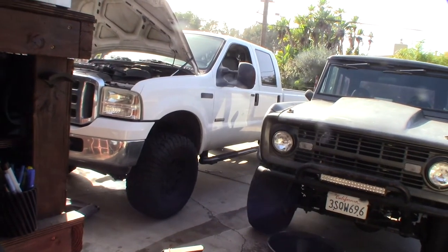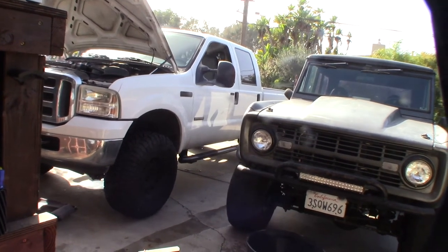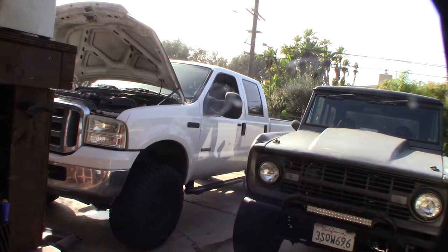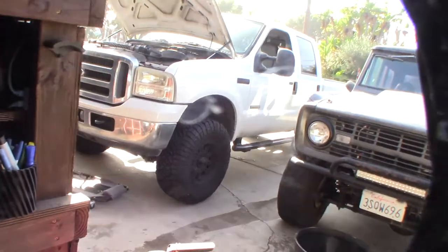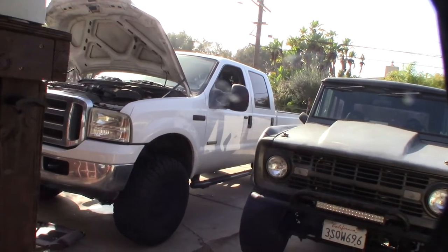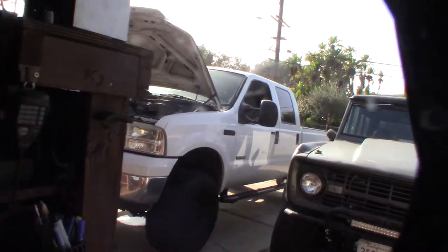If you let your engine rust internally in the block, it's eventually going to wear through your cylinder wall or go through your head, so I've got to get that solved. I like the truck and I'm going to keep it a long time. I don't drive it hard — I just use it for hauling stuff, going back and forth to the cabin.